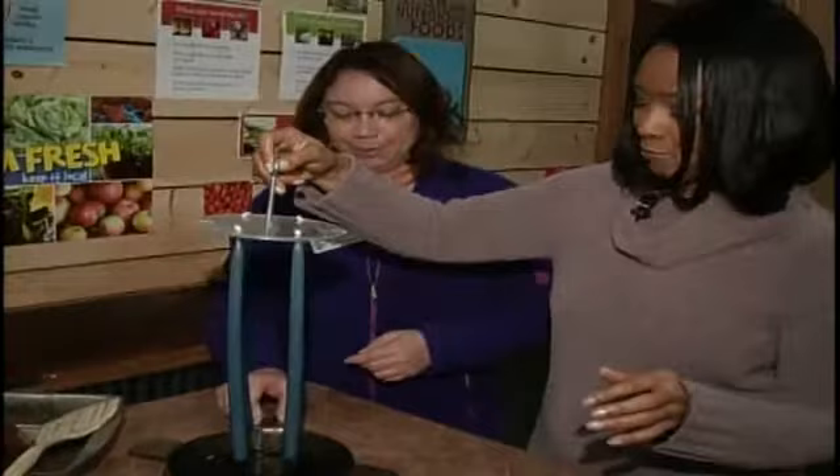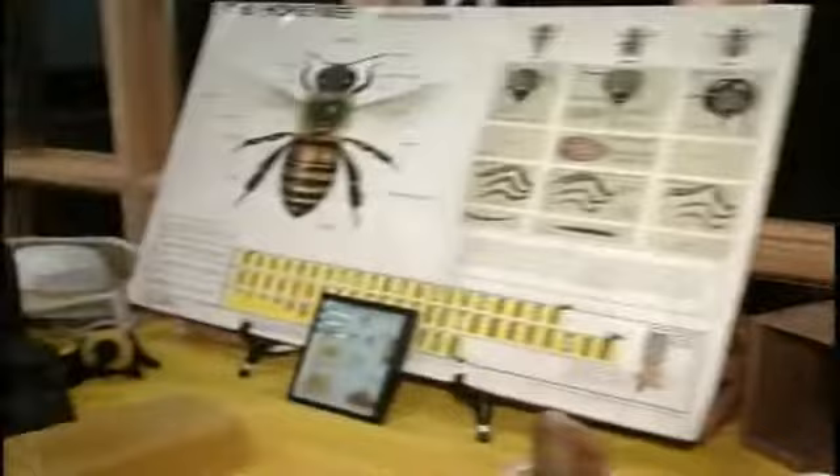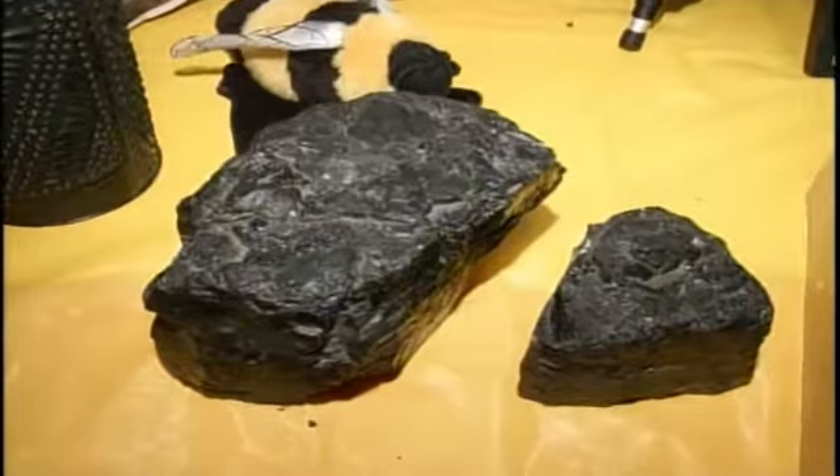We're making blue candles this hour instead of red. The whole program is about an hour long on the weekends, and we also talk about bees and their lives and renewable energy. We've got big chunks of coal over there for kids who want to know what coal in their stocking looks like.